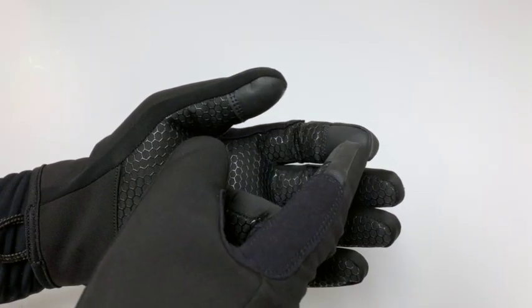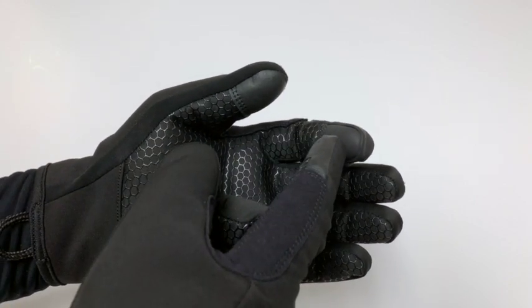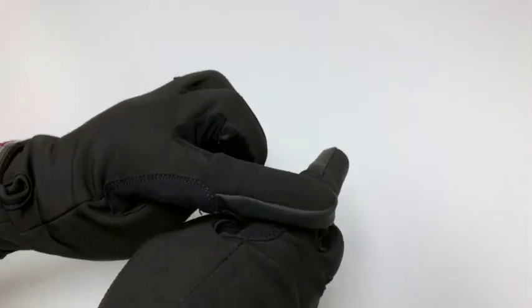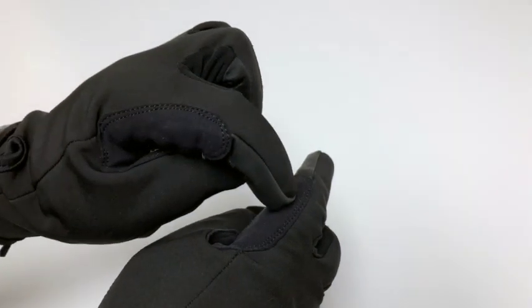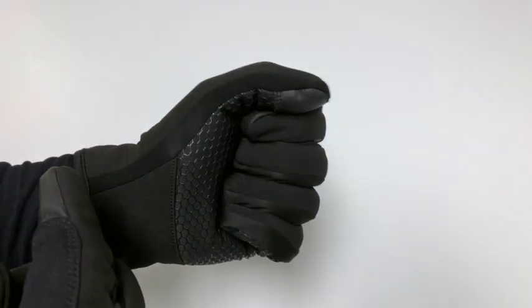On the thumb and index finger, you'll see our touchscreen material. We also added this material to the fingertip because when you're using your smart device, sometimes you use the pad of your finger but a lot of the times you're using the tip of your finger. So we added that to the fingertip on both of the gloves.